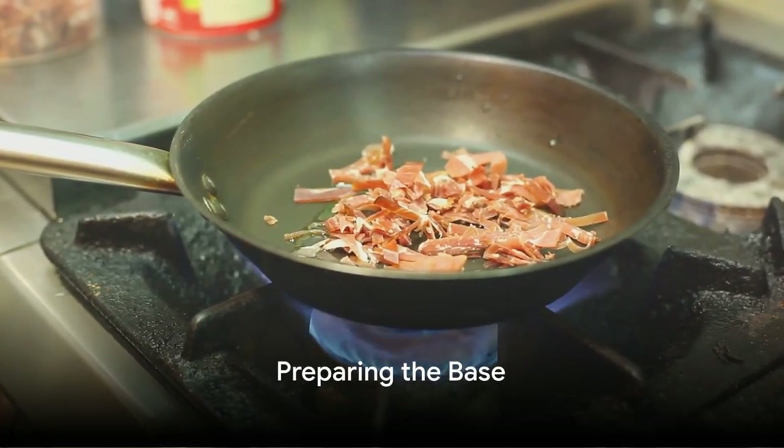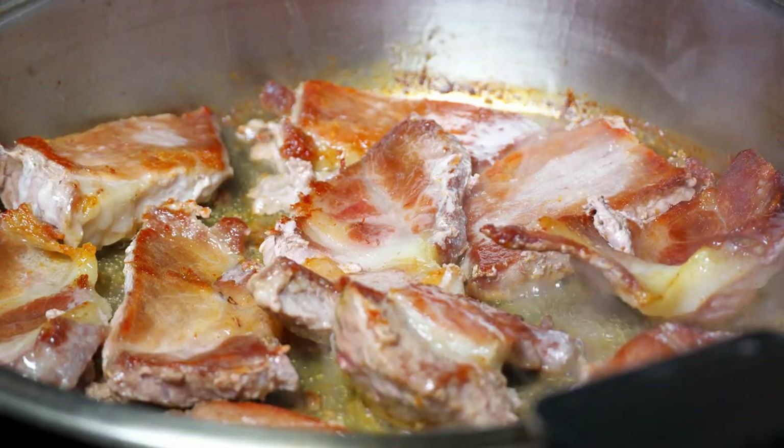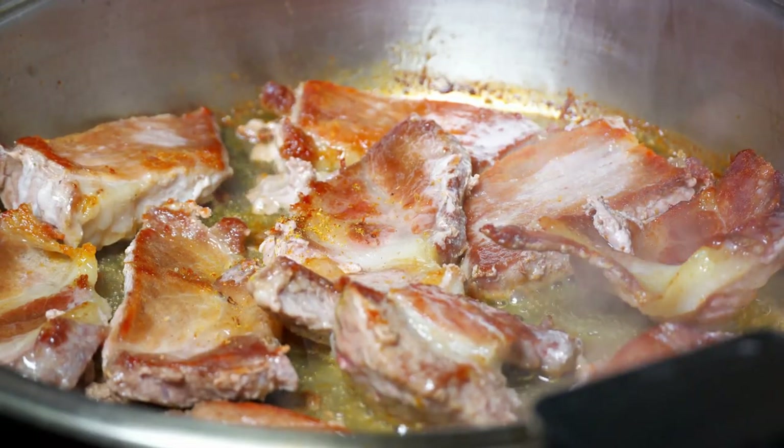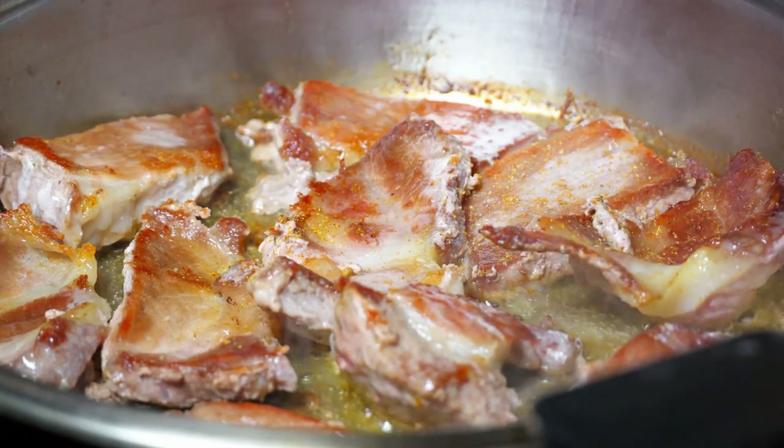The first step is to crisp up some bacon bits in a large pot or Dutch oven. Once crispy, these are set aside, but the rendered fat remains, ready to infuse the next ingredient with flavor.